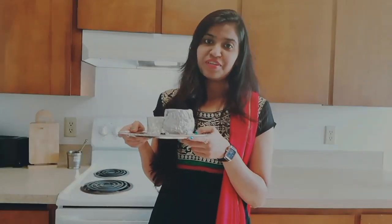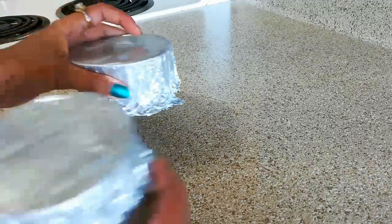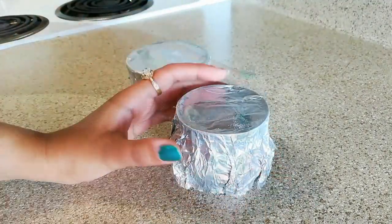After 10 minutes I have removed it from the steamer and it has come to room temperature. Now I will keep this in the refrigerator for at least 3 to 4 hours. And after 3 to 4 hours, let's remove it from the refrigerator.